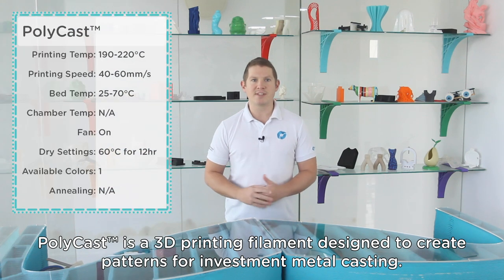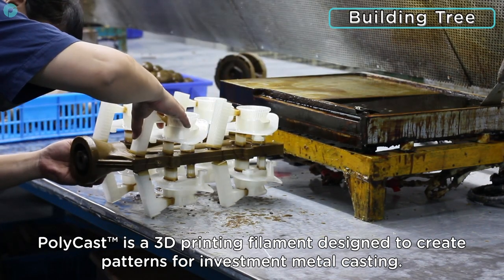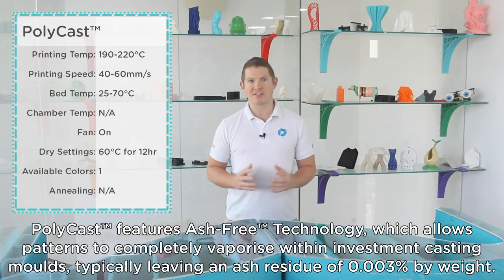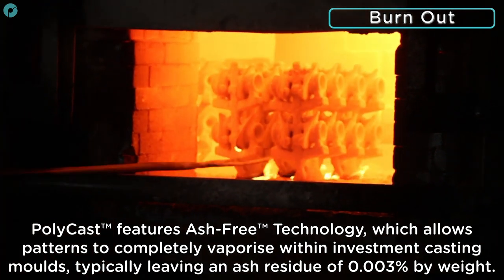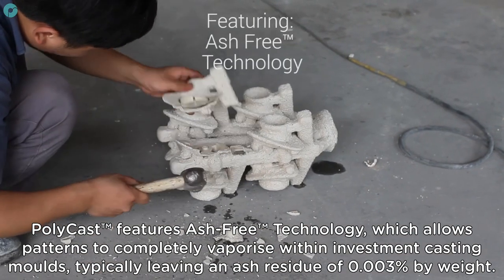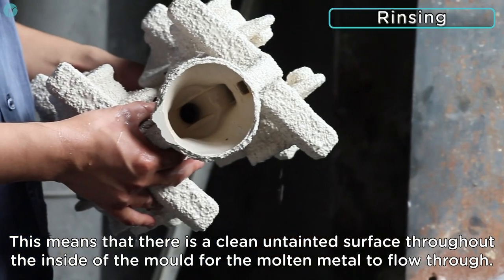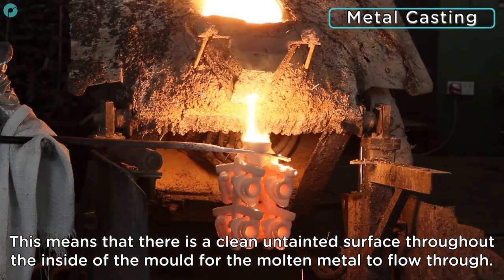Polycast is a 3D printing filament designed to create patterns for investment metal casting. Polycast features ash-free technology which allows patterns to completely vaporise within investment casting moulds, typically leaving an ash residue of 0.003% by weight. This means that there is a clean, untainted surface throughout the inside of the mould for the molten metal to flow through.